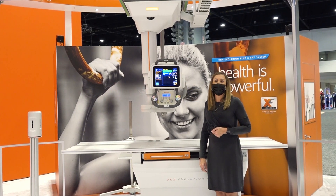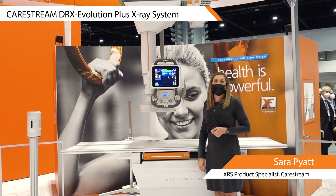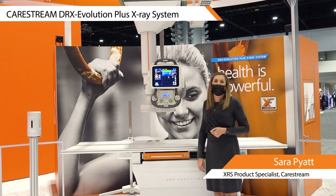Hello, Sarah Pyatt with Hairstream here to show you our Evolution Plus system. Our Evolution Plus is our fully motorized room. It has auto centering and the capability to do unlimited auto positions.